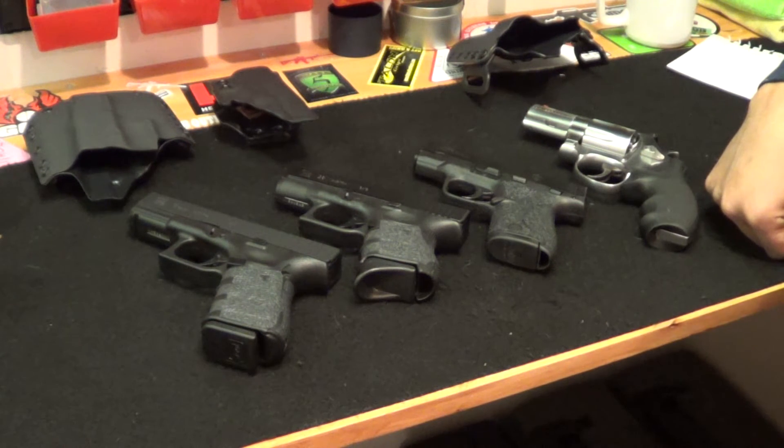I live in Virginia. Open carry is legal here. However, I don't like to really open carry that much. I've done it a few times and didn't get any evil looks or calls to 911. I just don't like advertising that I'm carrying, so I prefer to carry concealed when I can.